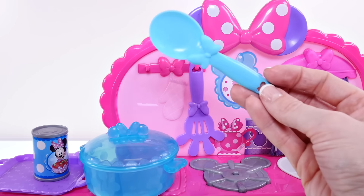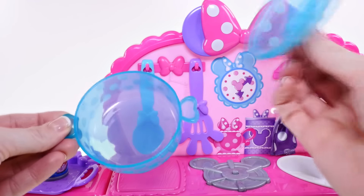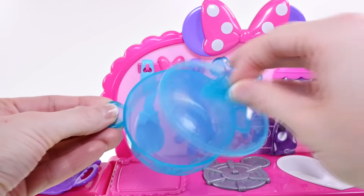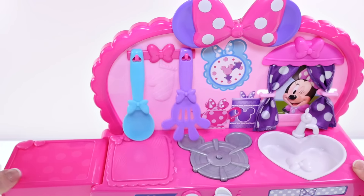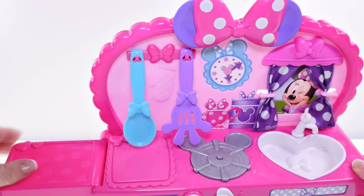The spoon is blue and also has a Minnie Mouse bow. There is also a blue see-through pot big enough to cook spaghetti, and on the counter you can see there is a cutting board that also has a Minnie Mouse bow.